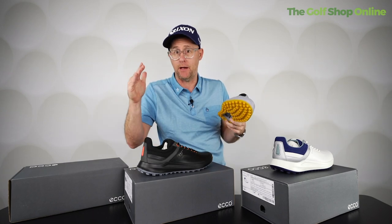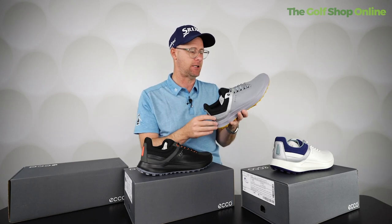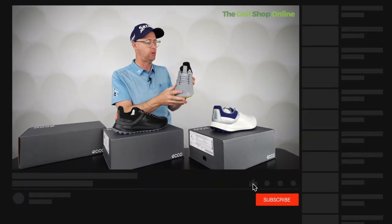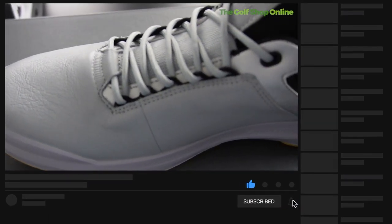How comfortable they are is literally second to none. We're getting HydroMax in these, which is going to keep your foot nice and waterproof and protect you from the elements out there on the course. With the YAK leather as well, it keeps you nice and soft and comfortable.